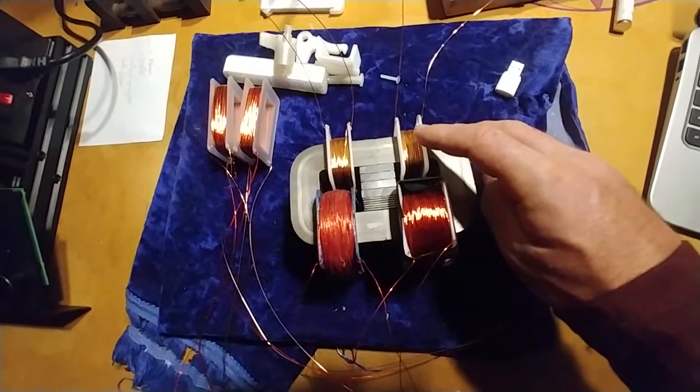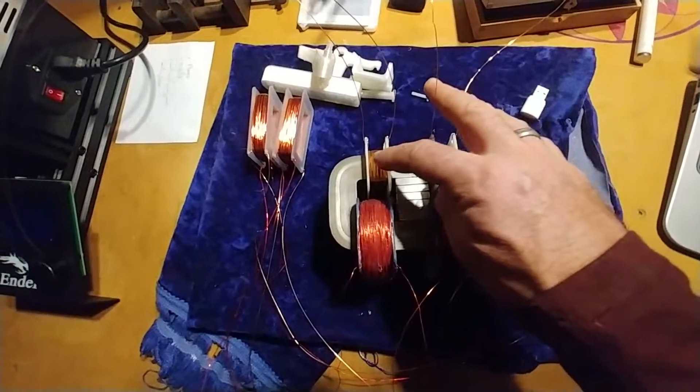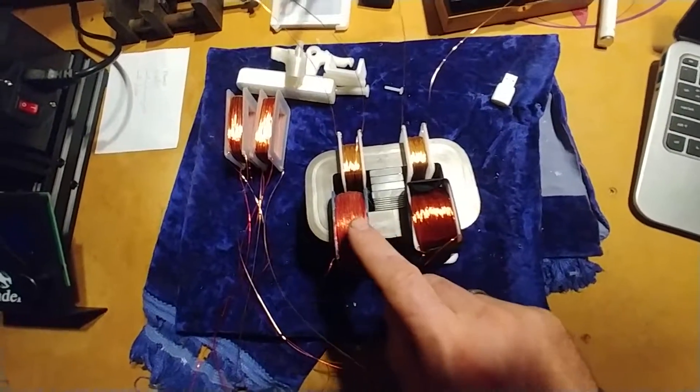The input coils have 100 turns of 24 gauge magnet wire. The output coils are 26 gauge with 1500 turns.